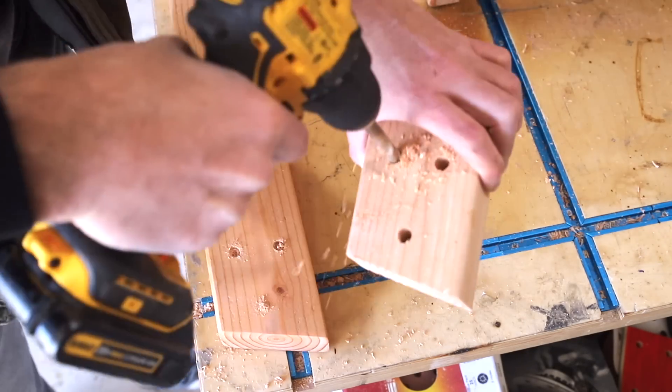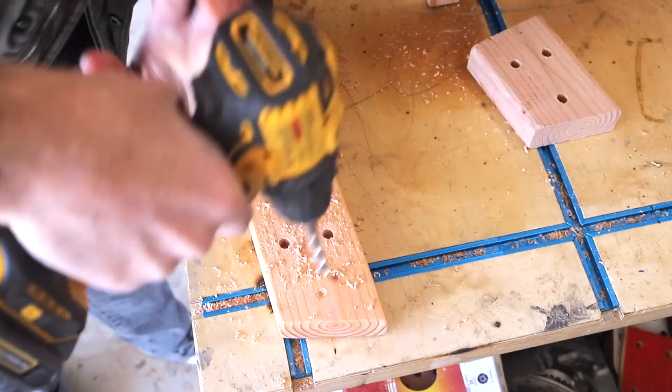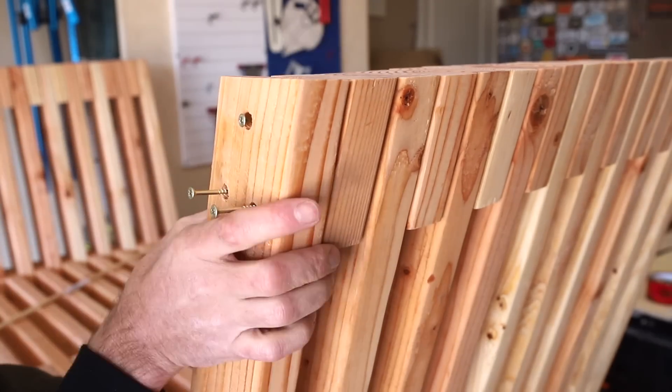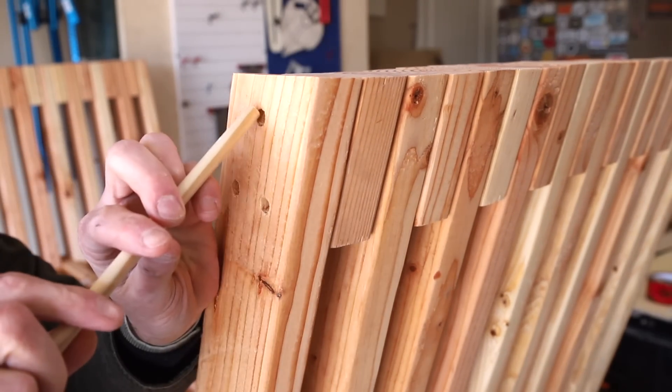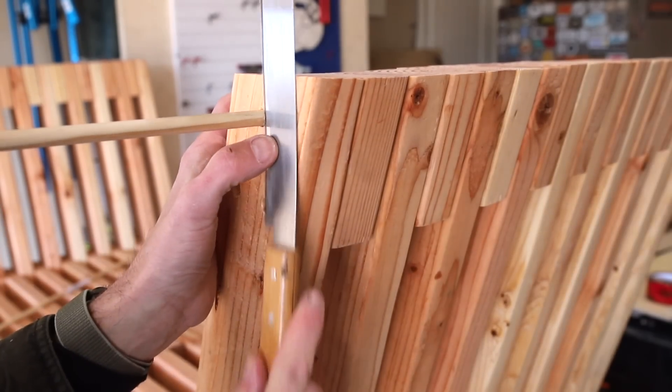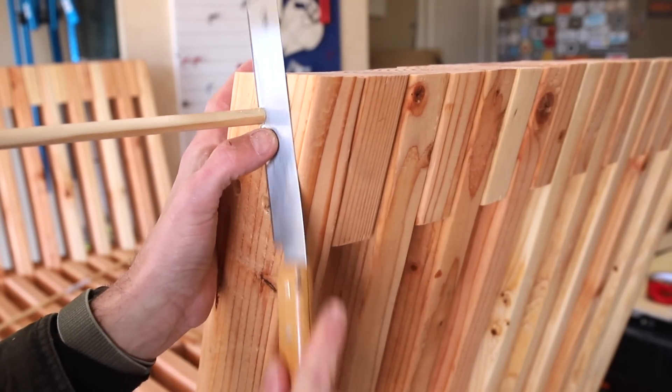Now it's time to assemble the last layer. I don't want any visible screws, so on that last layer I first pre-drill my holes with a 3/8-inch bit and then plug those holes with a 3/8-inch dowel. I used a flush trim saw to cut off the dowels and then sanded them smooth.